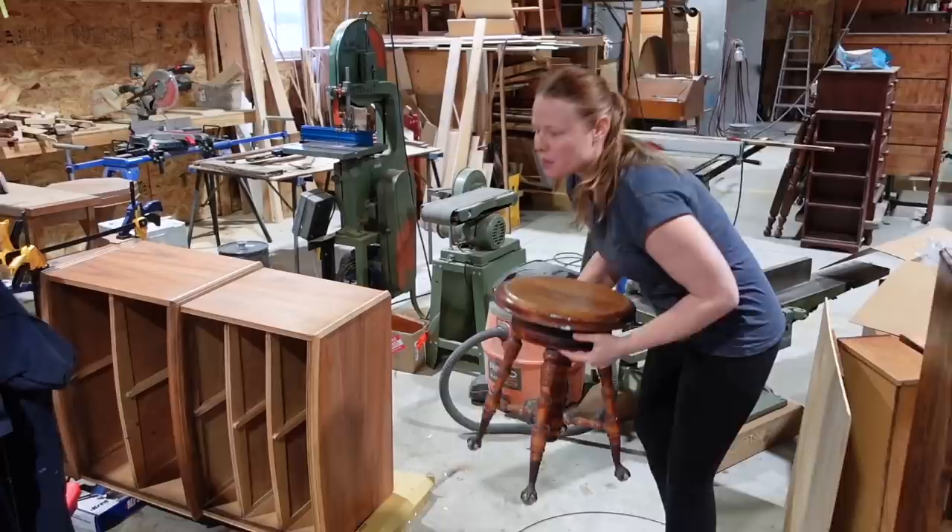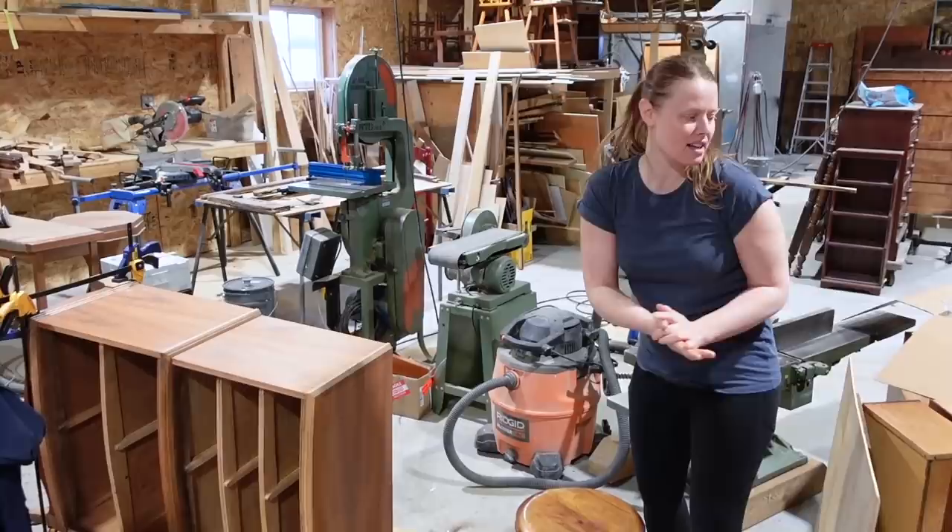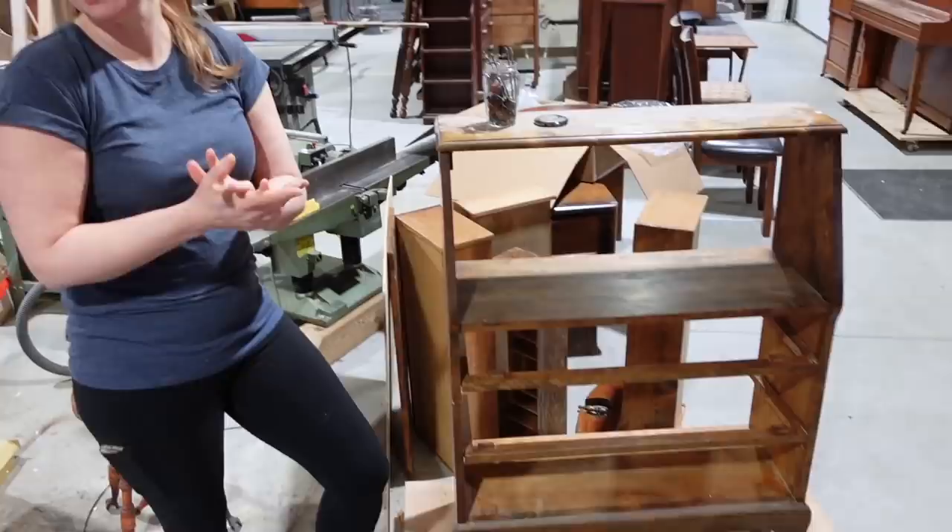A really cute little piano stool that we're going to be restoring for a really wonderful customer of mine. And this other piece is getting a complete workover and re-glue. So we've got lots happening in the shop.